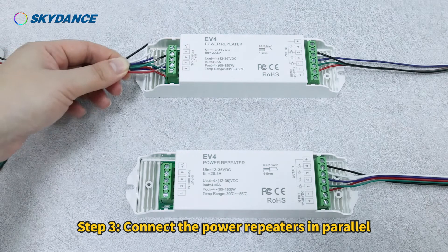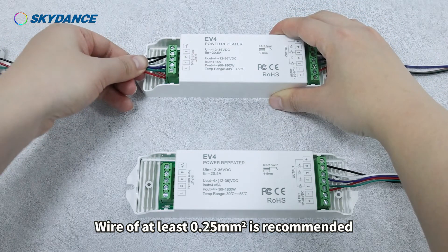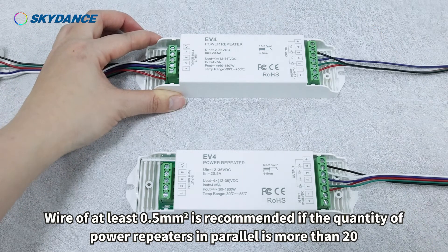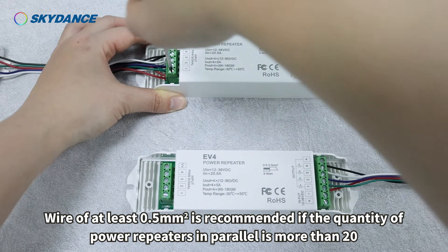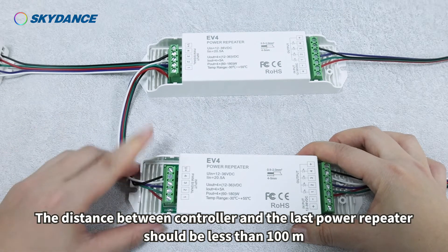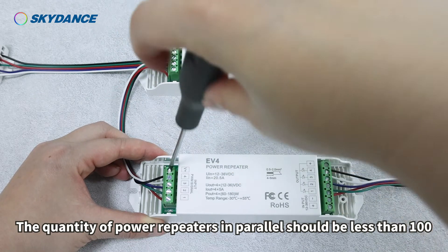Step 3: Connect the power repeaters in parallel. A wire of at least 0.25 mm² is recommended; use at least 0.5 mm² if the quantity of power repeaters in parallel exceeds 20. The distance between the controller and the last power repeater should be less than 100 meters, and the total quantity of power repeaters in parallel should be less than 100.